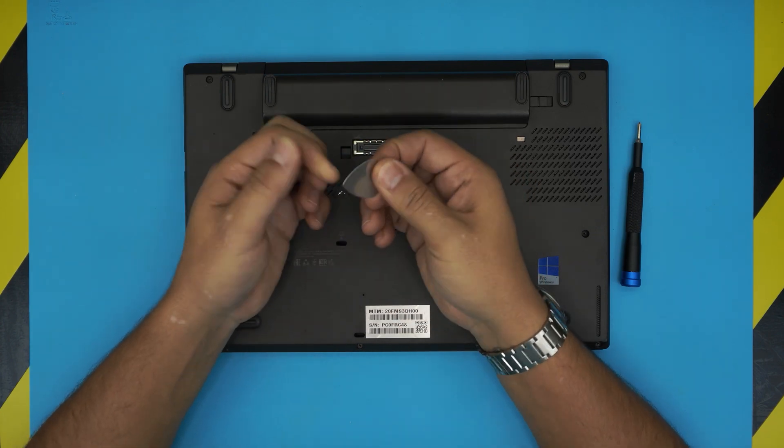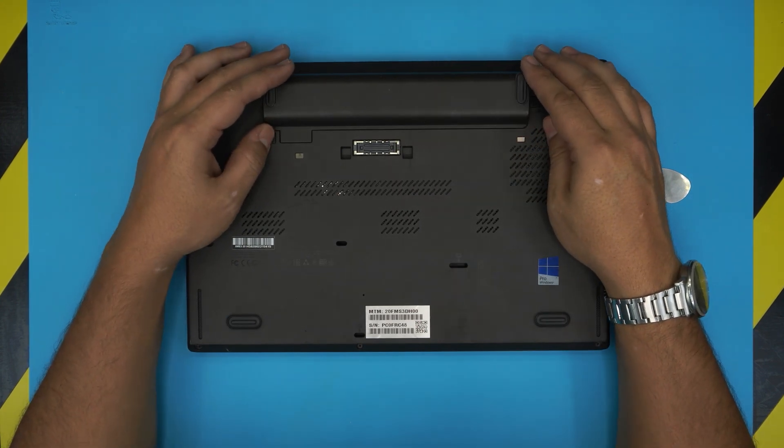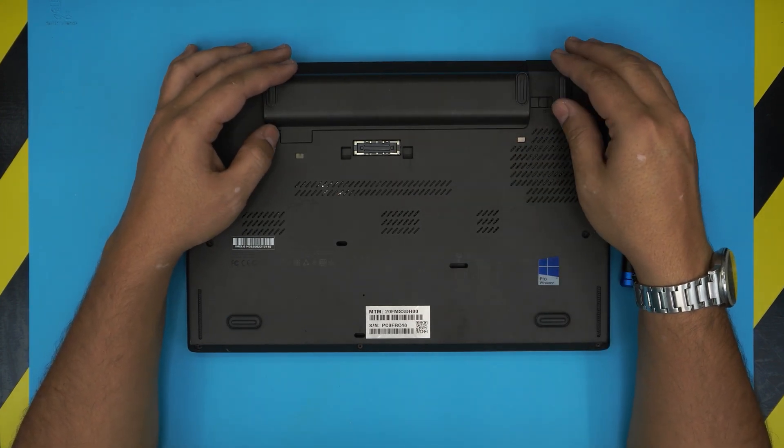I prefer this guitar pick — the metallic ones. They have very soft edges and are really tough to bend. You also need the RAM, which can be any DDR3 SDRAM.